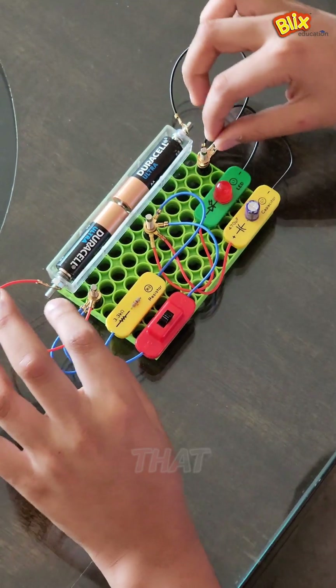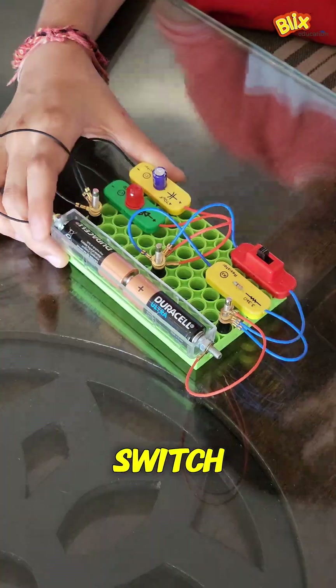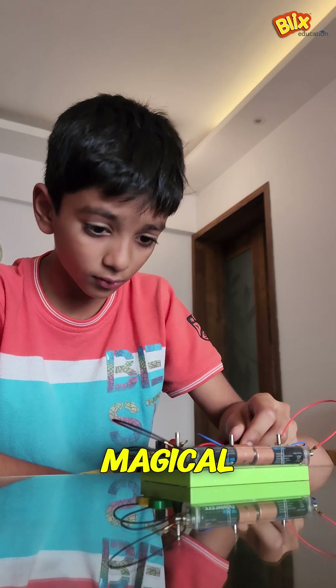The first time that they connect the wires, slide the switch, and watch the LED glow — it's magical. An experience that will last with them for life.